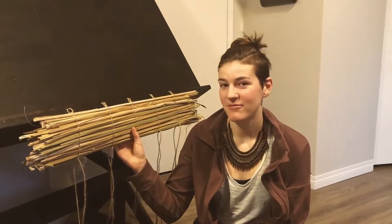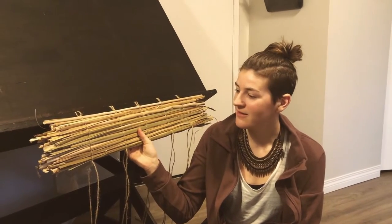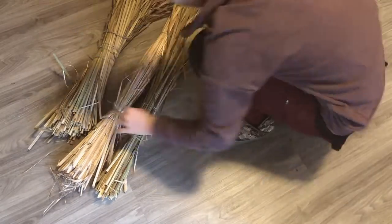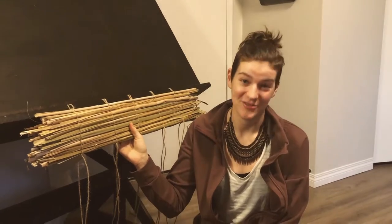Hello and welcome! Today we are going to be making a very beautiful, simple cattail sitting mat. I am just using the spare off-clippings of a bunch of cattail I harvested a few years ago. I was attempting to make a cattail mattress.